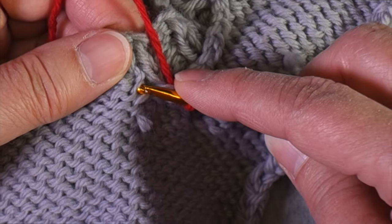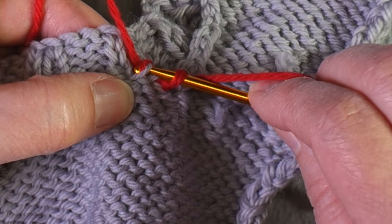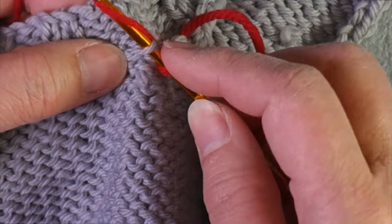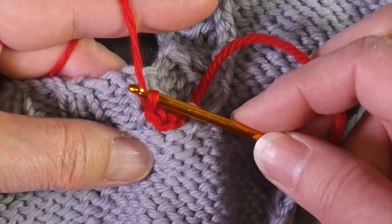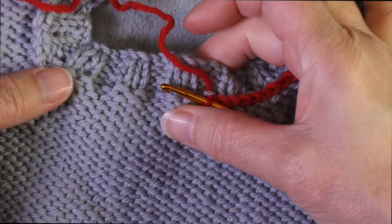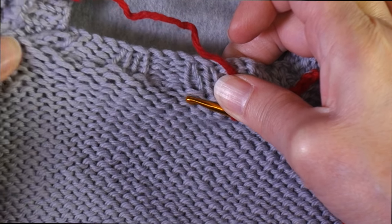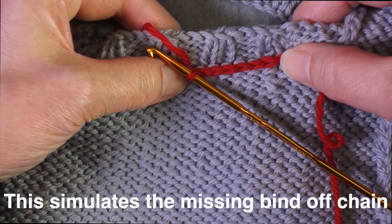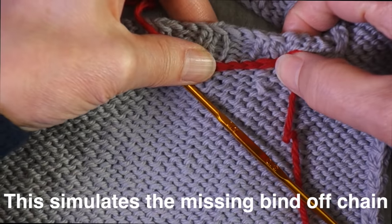From now on, you will insert underneath a purl bump, grab a loop, and pull through both loops. I'm almost at the halfway point at the back of the neck, so let's look at the difference. Here is what the neck is right now where I haven't worked the slip stitch — it's very stretchy. Over here where I have worked the slip stitch, there is some give to it, but not like that. This is what's going to provide that support.